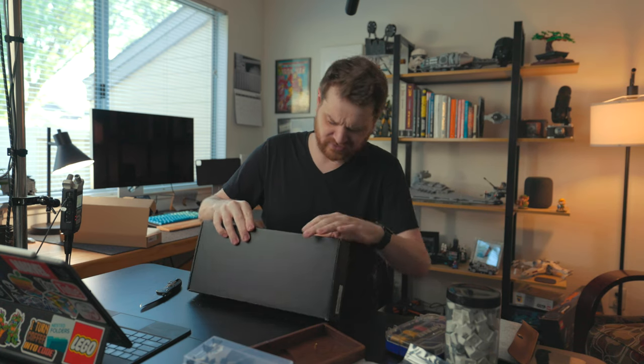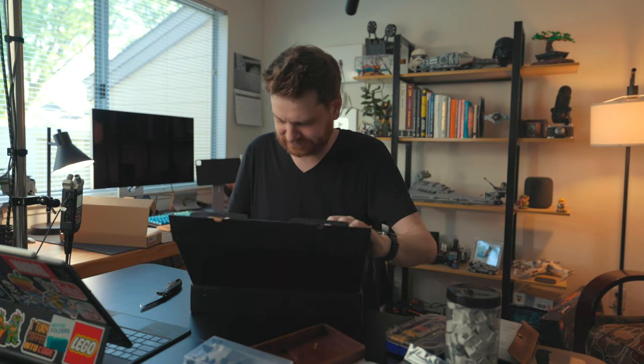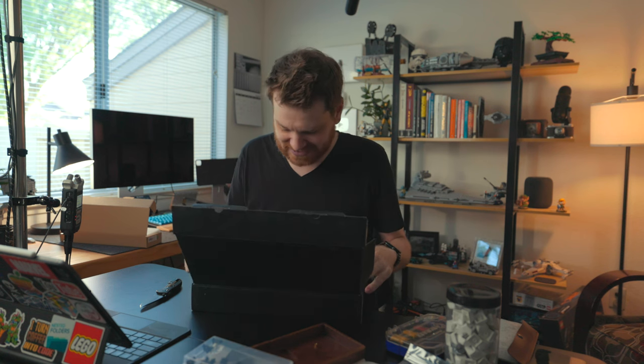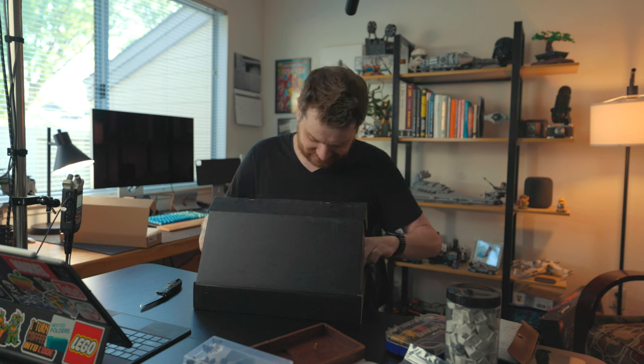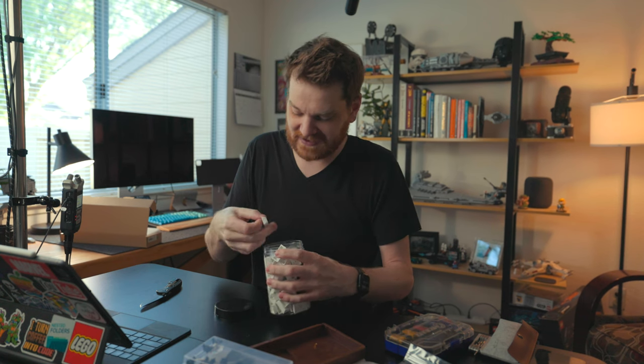I also ordered keycaps — totally forgot I'd done that. Oops. I already have keycaps I'm going to use: they're designed to look like old school Mac keyboards with that classic Mac keyboard font. I'm very excited about those, so we'll save the accidentally ordered ones for another time. Let's put together a keyboard.